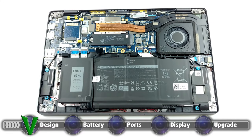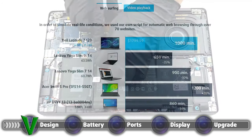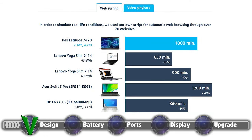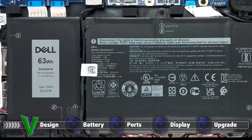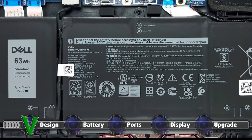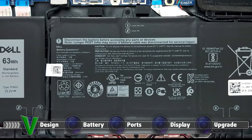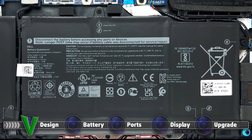Continuing with the trend of multiple choices, Dell offers one for the battery as well. There is a 42Wh and a 63Wh unit, of which we had the latter. It performed pretty well in our battery life tests, lasting for 16 hours and 40 minutes of web browsing, and 13 hours and 9 minutes of video playback. We do our battery tests with the Windows Better Performance setting turned on, screen brightness adjusted to 120 nits, and all other programs turned off except for the one we are testing the notebook with.